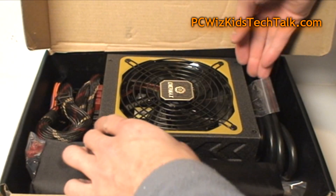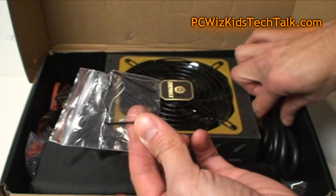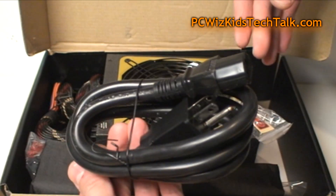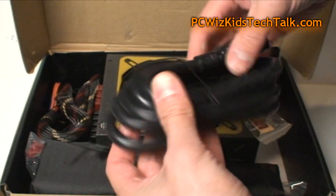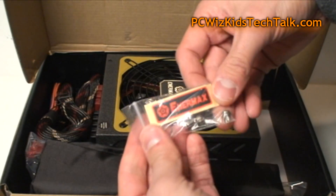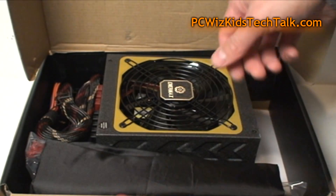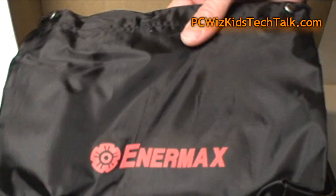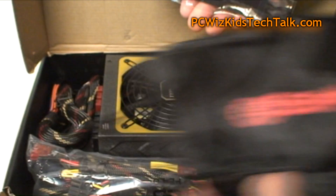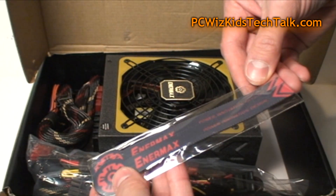In the box, Enermax has provided all kinds of accessories: a little clip to hold the power cable in place so it doesn't get accidentally unplugged, a very nice thick power cable — you can see the gauge on it, because a lot of heat goes through there and you don't want it melting. There's also a tag with screws, and a pouch for all the modular cables. This is actually a hybrid modular power supply, and there are some fasteners so you can neatly twist-tie your cables.